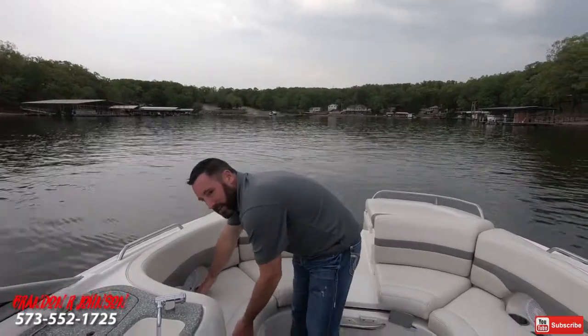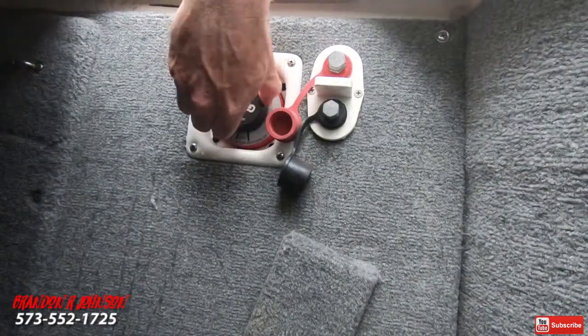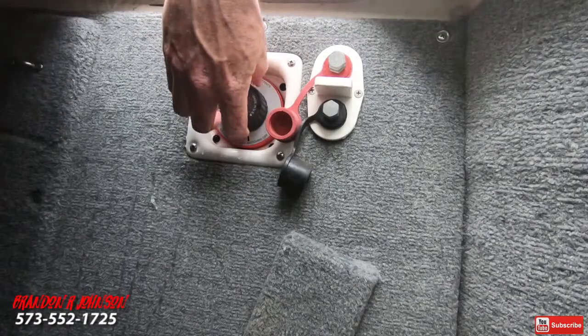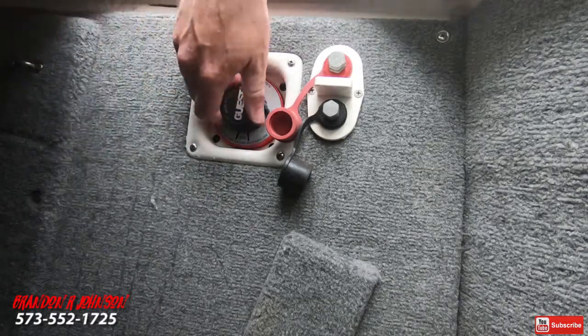Once you've got your boat in the water, come back here underneath the starboard side aft bench seat and lift this up. Inside you'll find dual batteries with a switch. Turn your switch to 'all' — the alternator is going to charge all the batteries. Come up to the helm and fire up the boat. If you stop and cove out, maybe listen to the radio, switch it to 'one' so your radio and systems are isolated to a single battery. Then if you go to start it and get the scary click-click-click, you can just switch to the other battery, fire the boat up, and you're still good to go.